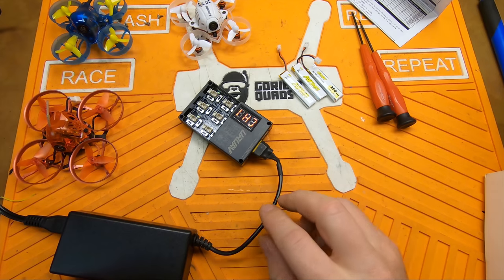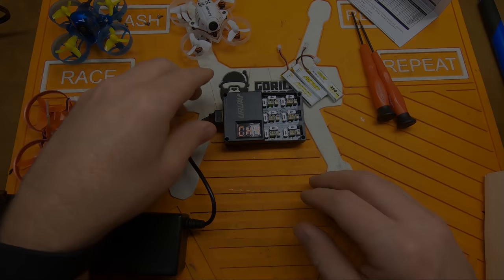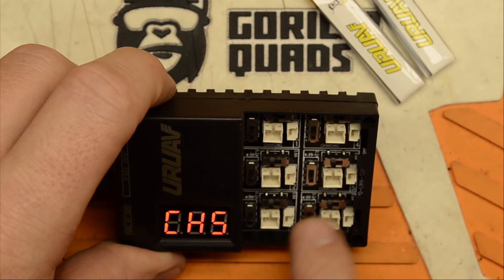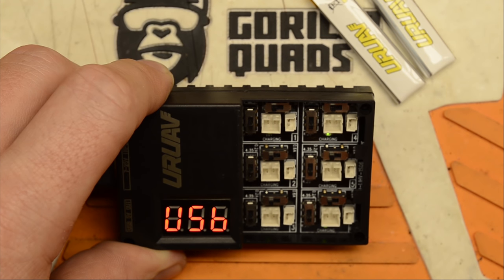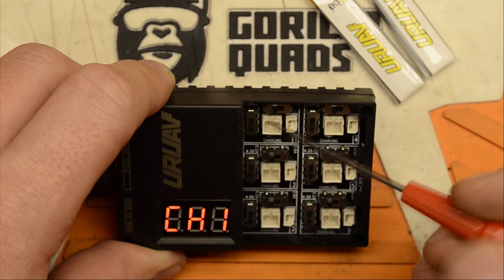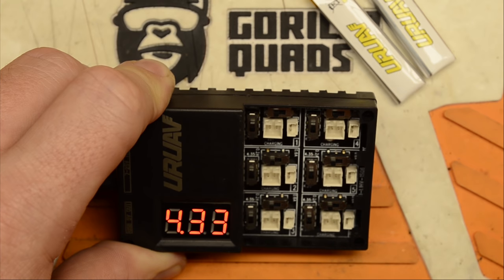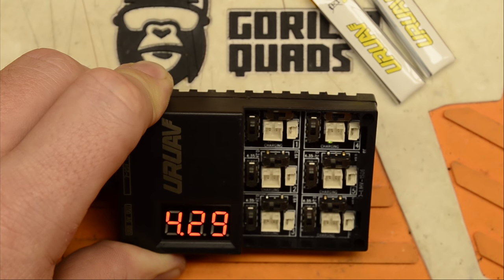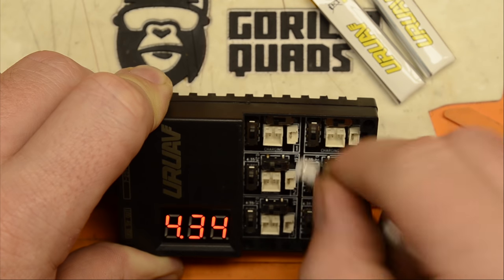This is just a power bank I have laying around that I soldered an XT60 connector to. We have individual charging channels and they all charge at different rates and different voltages. These are all HV batteries, so I'm going to flip this little switch up. I don't have any standard voltage 1S batteries, so we'll flip those all to HV. At 250 milliamps, one C would be about 0.25 amps, so we'll set this to 200 milliamps and plug them in.